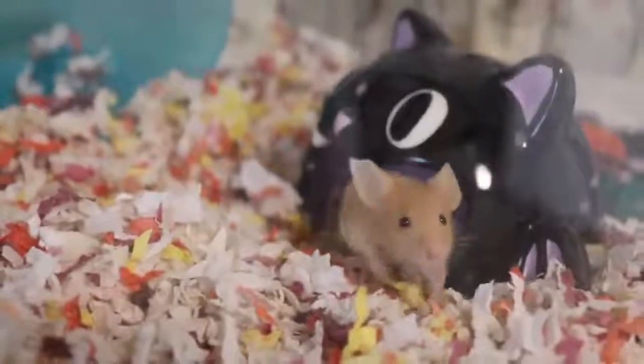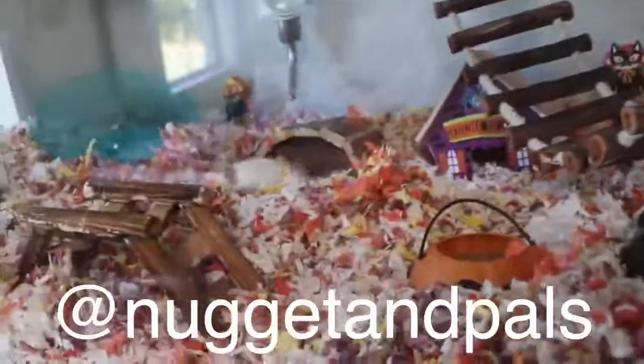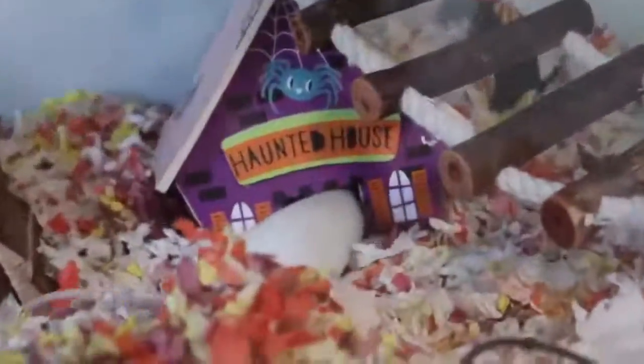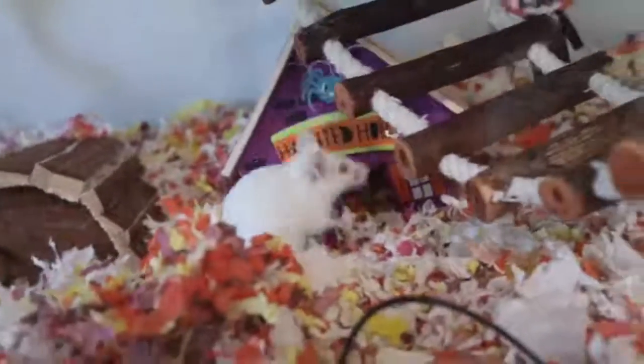Now I have to do basically the same thing to Nugget's cage. They are so cute — I need to take pictures for their Instagram. Follow their Instagram, I'll put it on screen — it's like Nugget and Pals. Oh my gosh, Petunia go in — yes! This is so exciting.